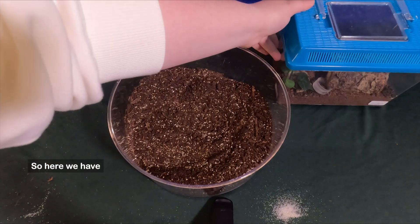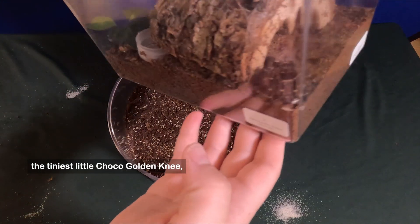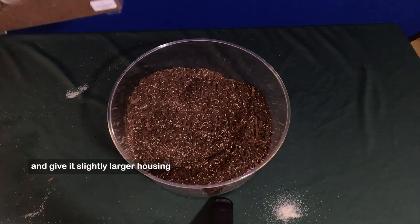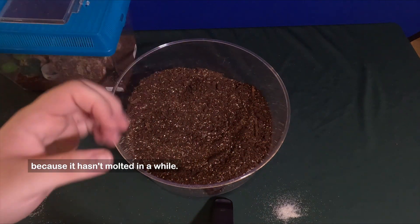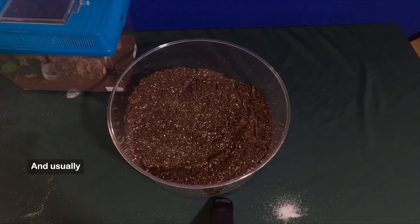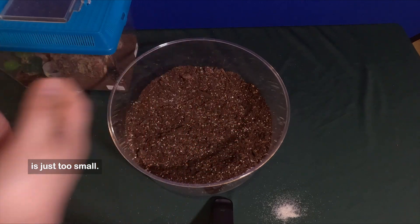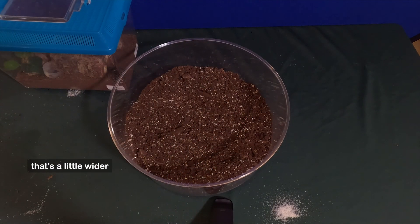Here we have the tiniest little Chaco Golden Knee, and we're going to go ahead and give it slightly larger housing because it hasn't molted in a while. Usually they don't molt because of a series of things — sometimes it's nutrients, but sometimes their house is just too small. So we're going to give it something a little bigger in hopes that it will help.